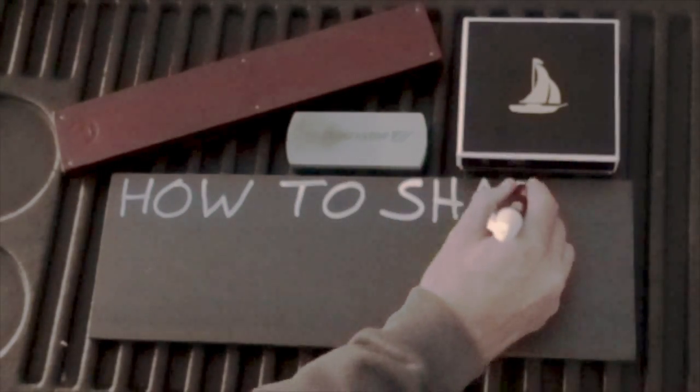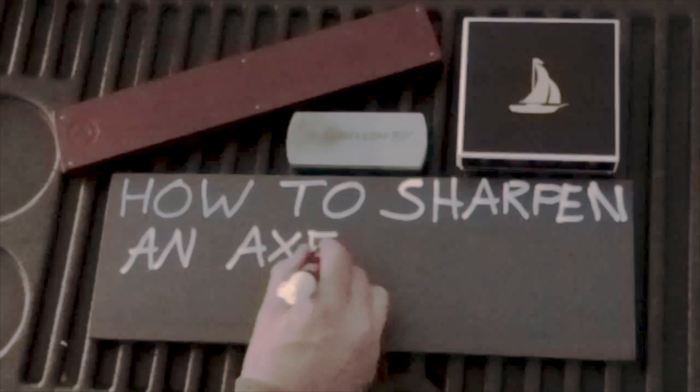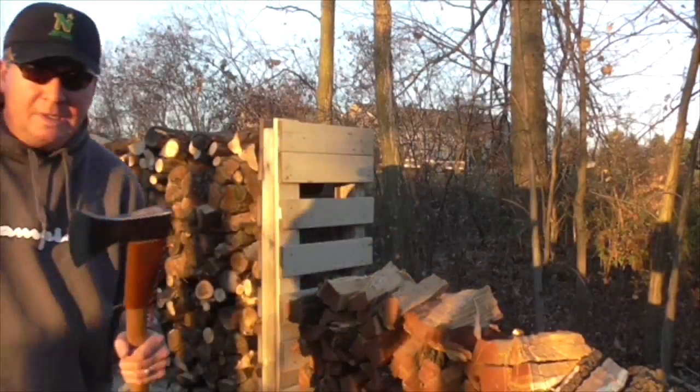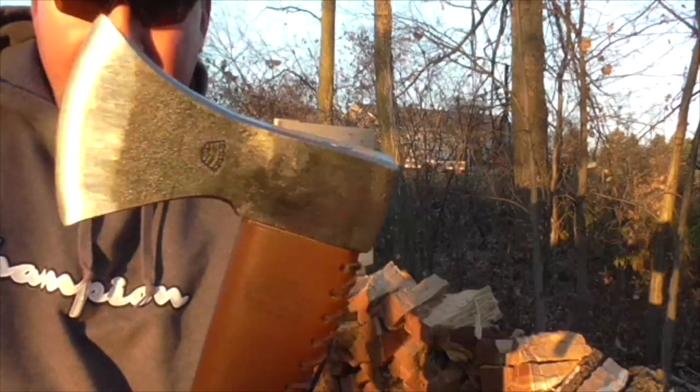Abe Lincoln said, if I had six hours to chop down a tree, I'd spend the first four sharpening the axe. Today I'm looking forward to sharpening this axe right here.